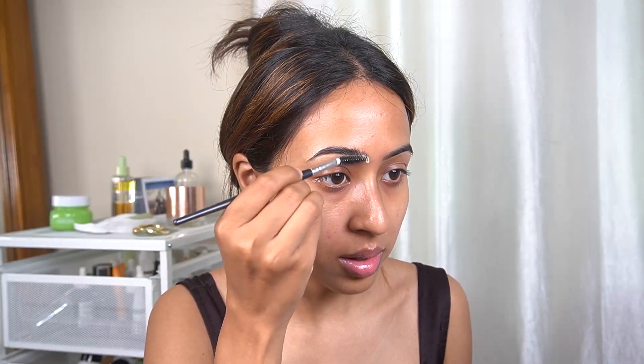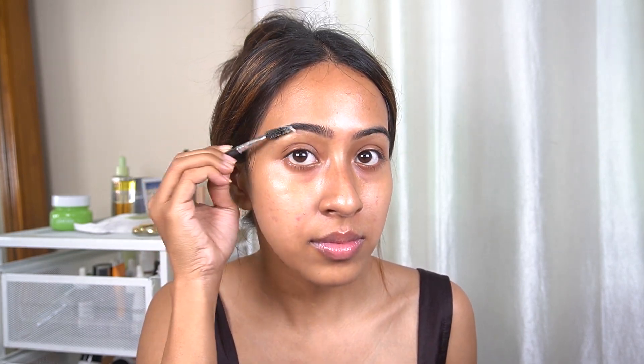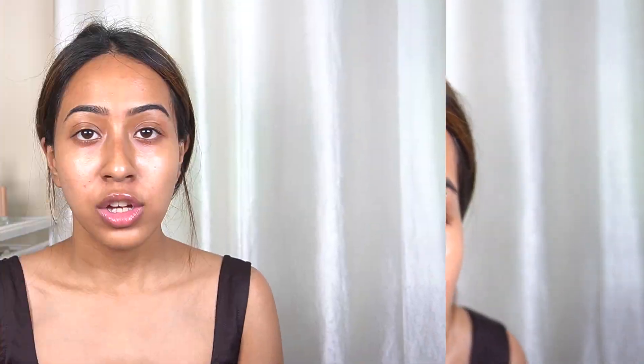The first thing that Madison used is actually a soap on her brows — the soap brow trend. So I'm going to use a Pears soap, which is very inexpensive, and with some water I am just going to brush my eyebrows up. Madison did not use any other things on her brows, so I'm not going to either.